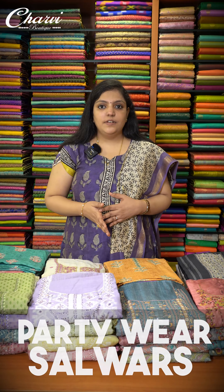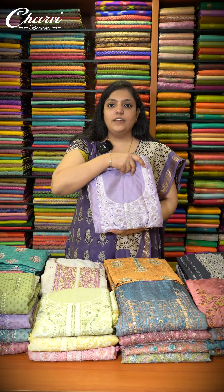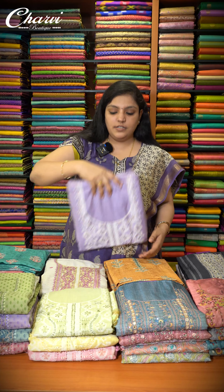Welcome to Nitara by Charvi. In this video we are going to see beautiful salwar collections — unstitched salwar suits and party wear salwar suits. We have got these exclusively for Navaratri and Diwali upcoming festivals. Each design has got very unique color combinations, and you will get a nice neck pattern in each salwar.